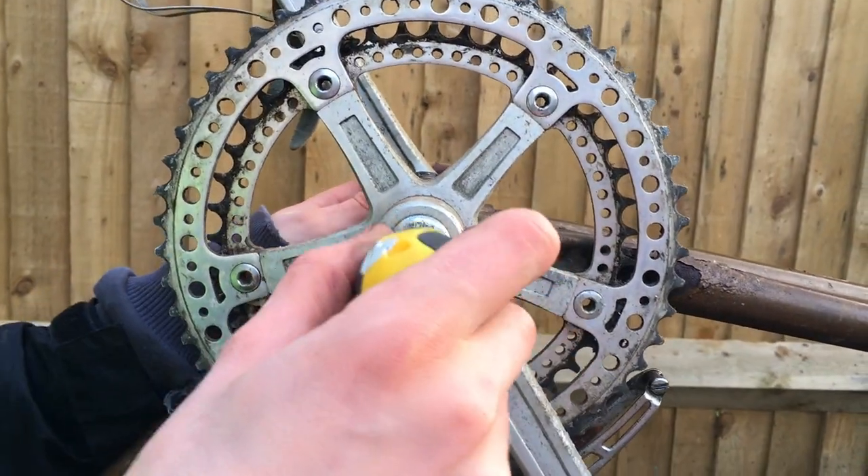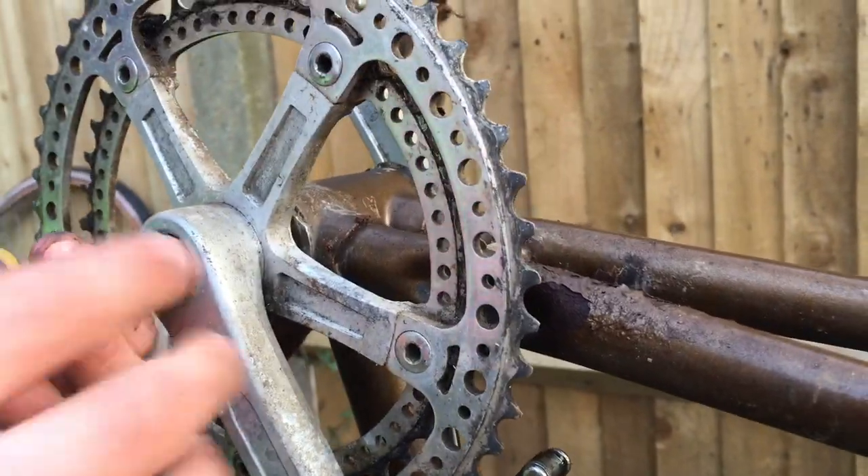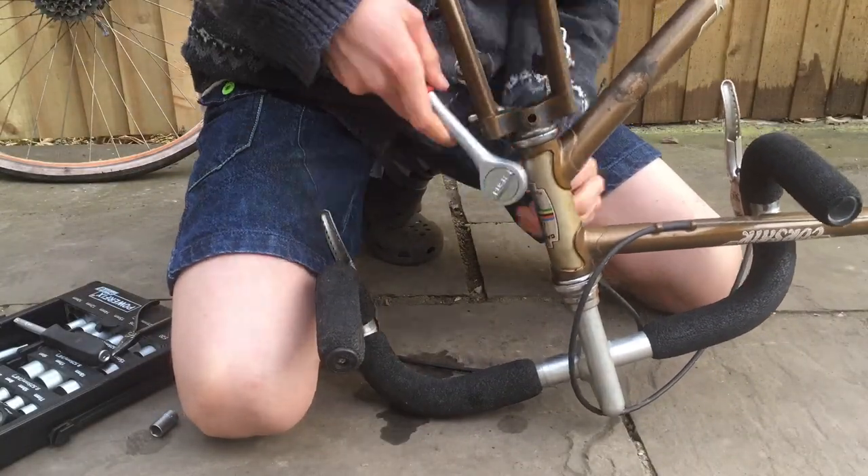We weren't sure whether we were going to do anything to the bottom bracket or crankset but I decided to unscrew this anyway. Here I removed the front brake.